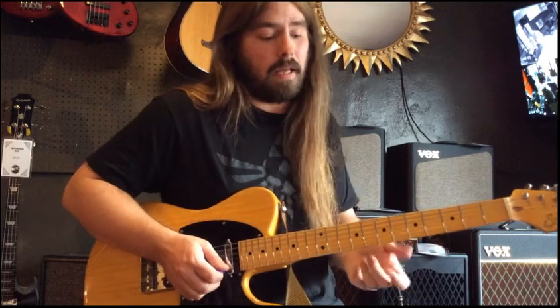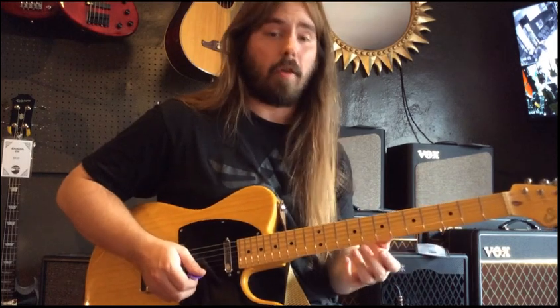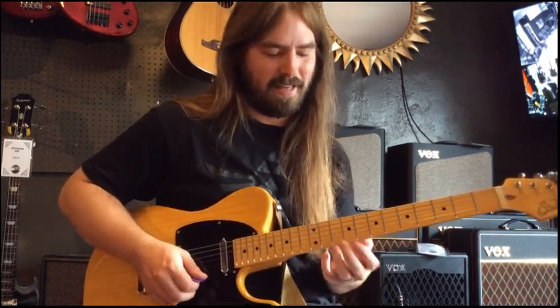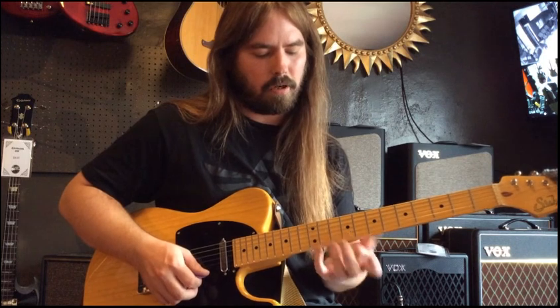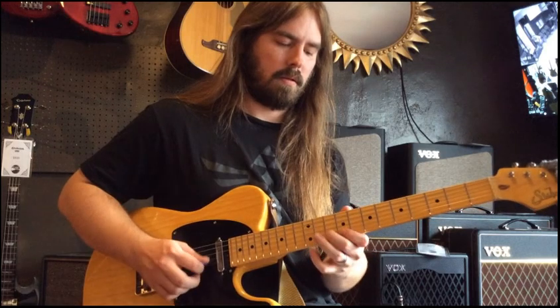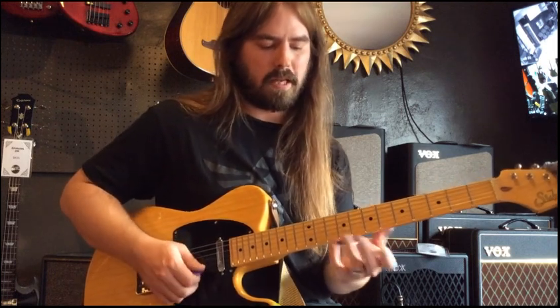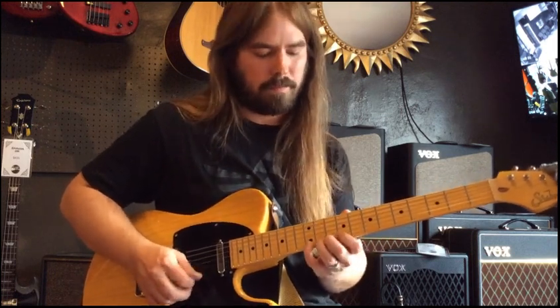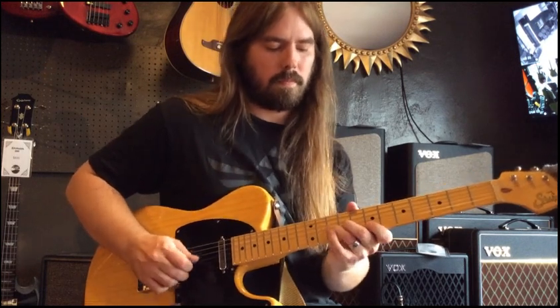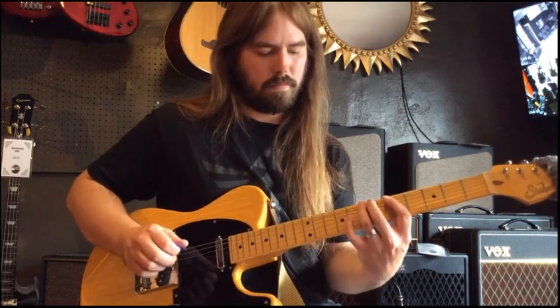Now we're going to add in this other lick that's really cool. Let me slow that down for you — it's kind of a tricky lick. It's based off of this little major triad arpeggio thing, and then it goes into pentatonic. There will be tabs for all this stuff — all pentatonic after that major arpeggio.